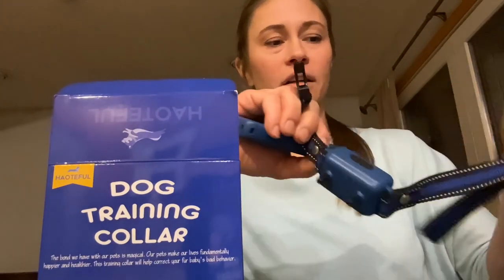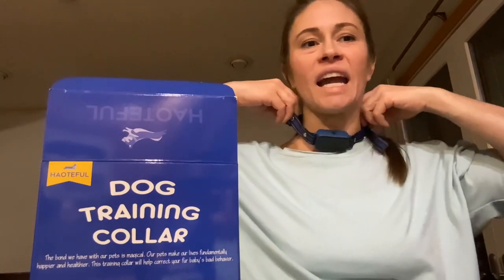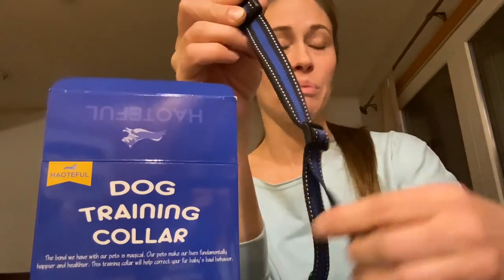You adjust the collar right here and trim off the extra. This is going to be plenty big for most dogs. You can see there's a lot of extra ribbon — you can cut it off and burn the ends if you have too much, or if you have a big dog this should work.